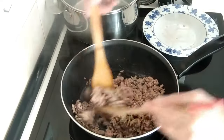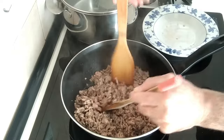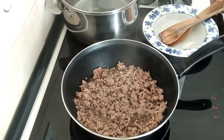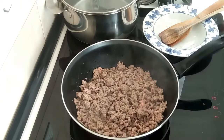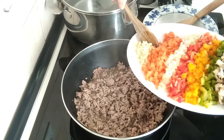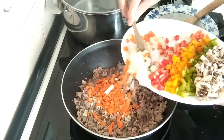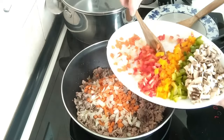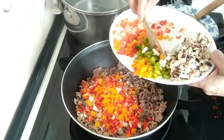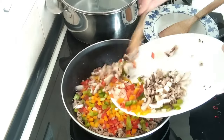Once the meat is sealed — not toasted, not browned off, just sealed — I'll add my veg: about three cloves of garlic, two carrots, half an onion, a quarter of a red pepper, a quarter of a yellow pepper, a quarter of a green pepper, and about three mushrooms, all finely chopped up.